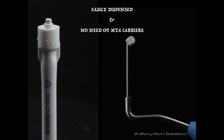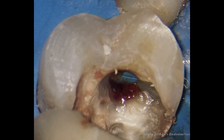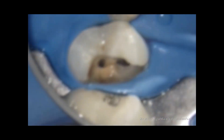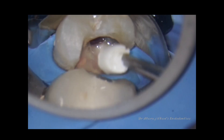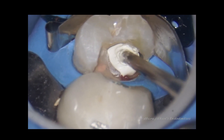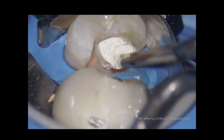The first case where I used this material is a perforation repair. This particular premolar was referred to me because the clinician was only able to locate one canal and created an iatrogenic perforation while searching for the second canal. After we managed to locate the missed canal, we proceeded to repair the perforation. You can see here it's very easy to dispense — it's not sticking to my instrument. I'm using my Buchanan plugger to pick up the putty from the syringe and place it into the cavity.